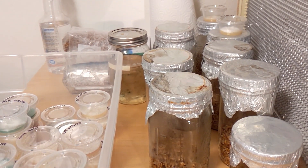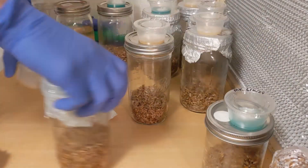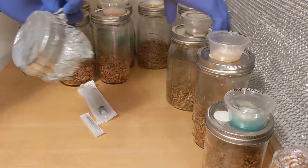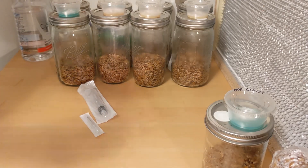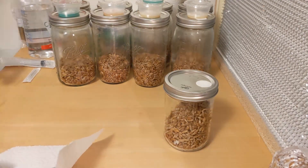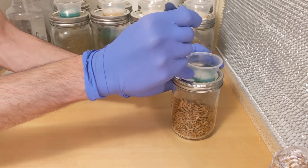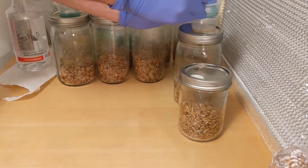I'm not gonna talk during this process, so let's switch to a time-lapse. First step: remove all the foils off the lids. Something that's useful is to just shake the grains right there before putting in your agar. Then I'm just gonna go in and make a few cuts where I think the mycelium looks very healthy.